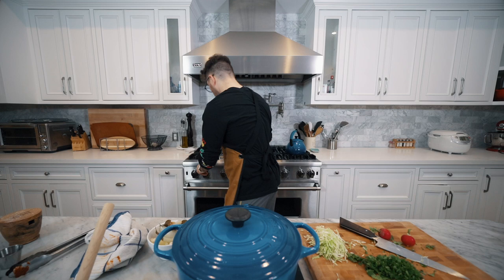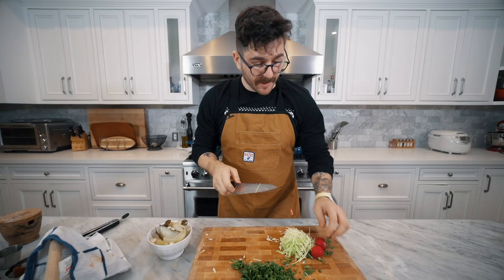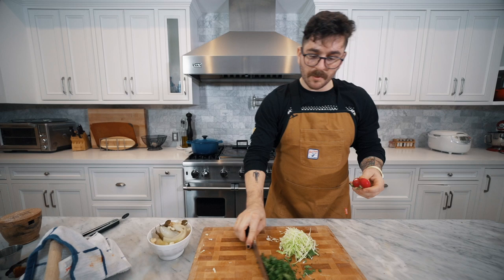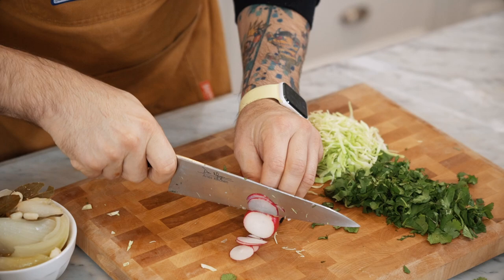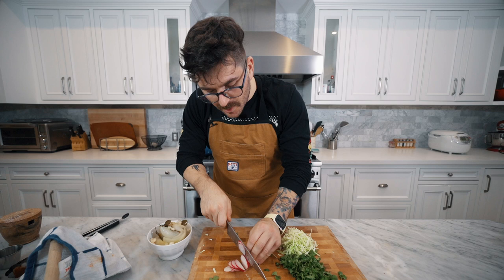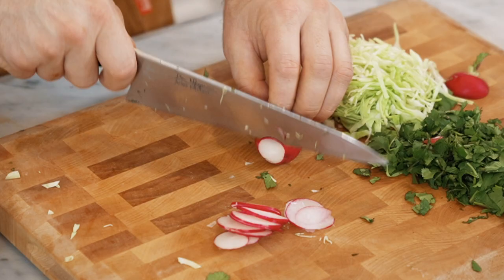I'm telling you this thing is almost done. As you can see right here, I chopped up some of the garnishes — we can finish chopping them up right now. We're going to need cabbage, cilantro, and radish. I'll chop up the radish now — we're going to want some really thin slices.